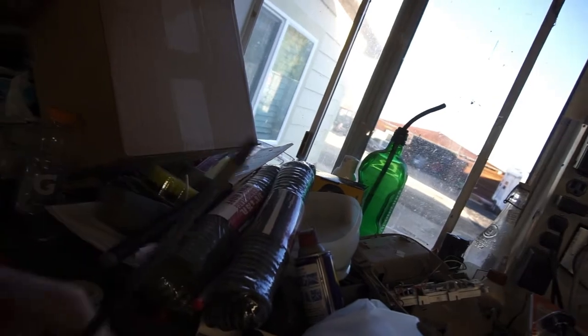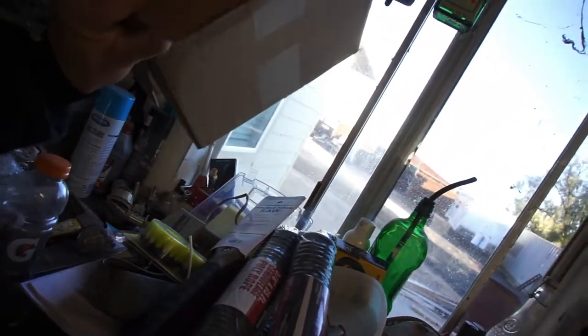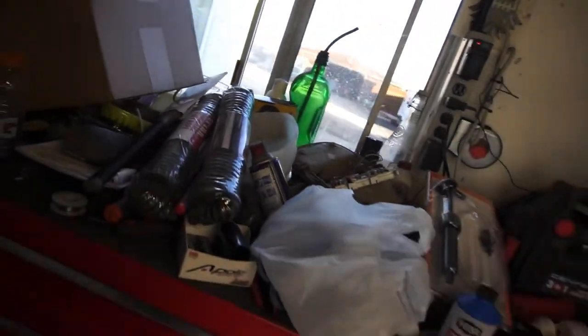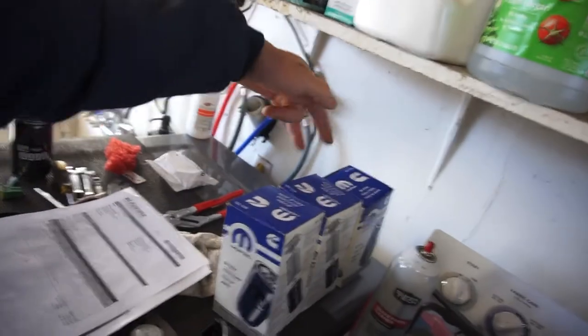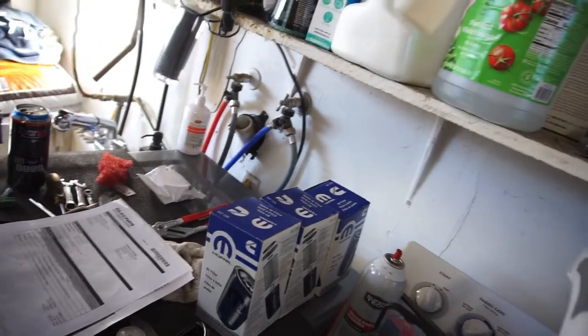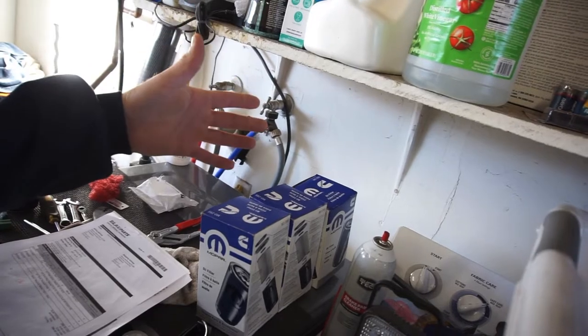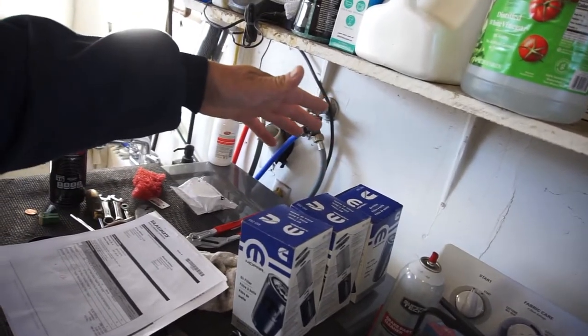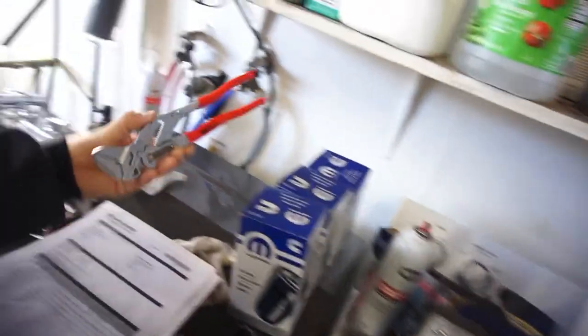I bought some motor oil for the truck because I can't seem to find motor oil and filters at Walmart anymore — they're always out of stock. I bought three filters because Advanced Auto Parts was having a 15% off sale on purchases over $50, so I bought four oil filters and something else I don't remember.